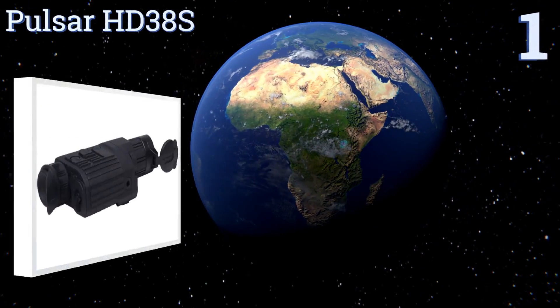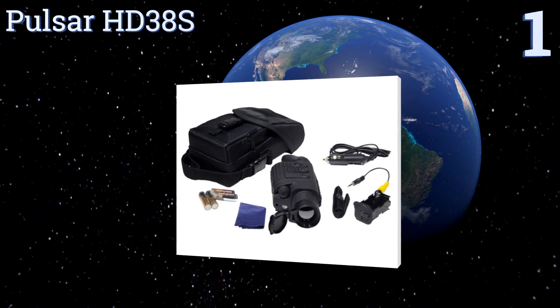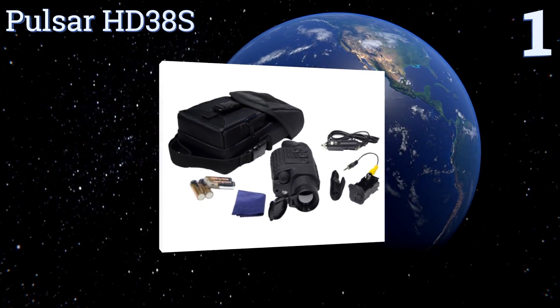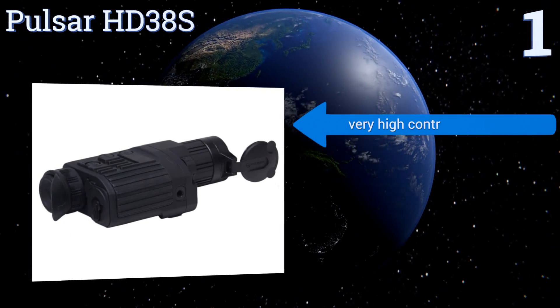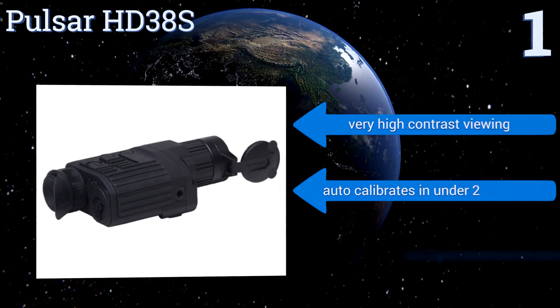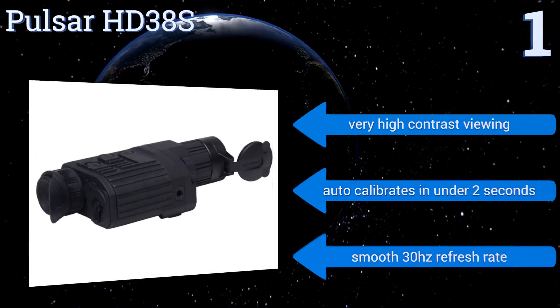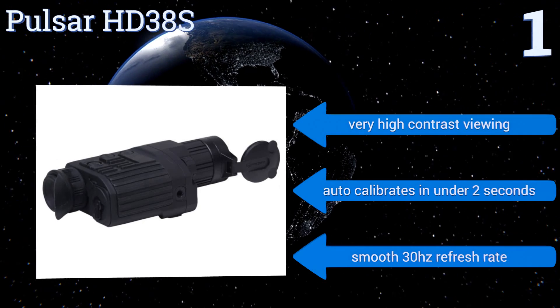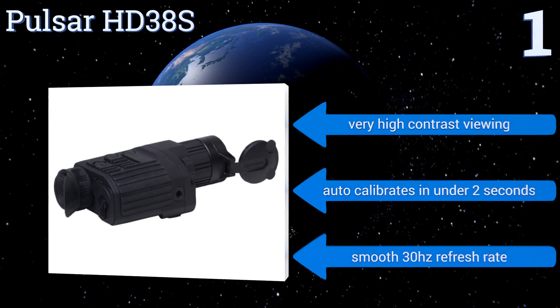Coming in at number one on our list, engineered for long-range target viewing, the Pulsar HD38S is ideal for hunting and tactical applications. It has three operating and calibrating modes for environment customization, a bright OLED display, and offers a viewing range of 1,000 yards. It features very high-contrast viewing and a smooth 30Hz refresh rate, and automatically calibrates in under two seconds.